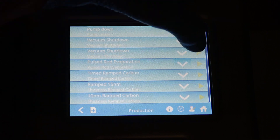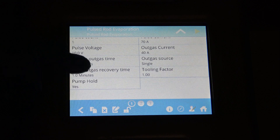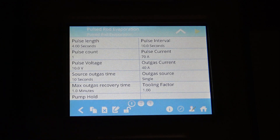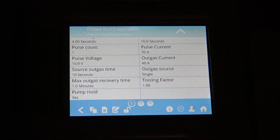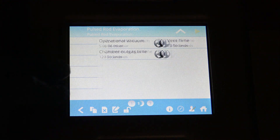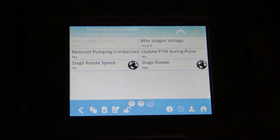Pulsed rod evaporation is not a high-degree-accuracy coating. Depending on your pulse length, number of pulses, and pulse current, these factors will determine how the different thicknesses are applied to your substrate. You can get very thin or very thick coatings for those who need it, and it has three screens which you can get to by moving side to side or pressing the buttons below.